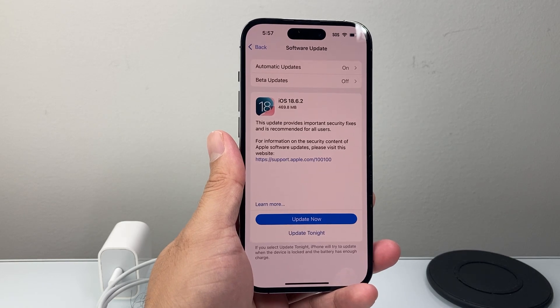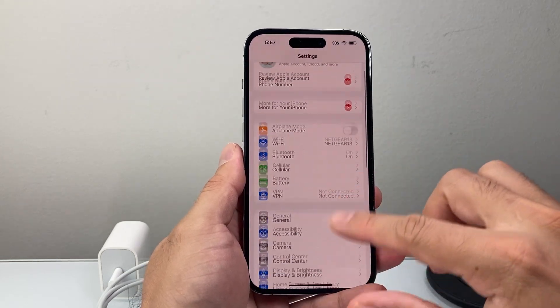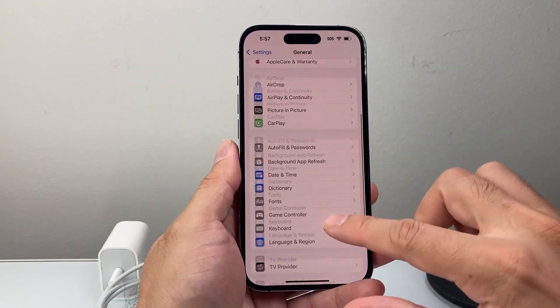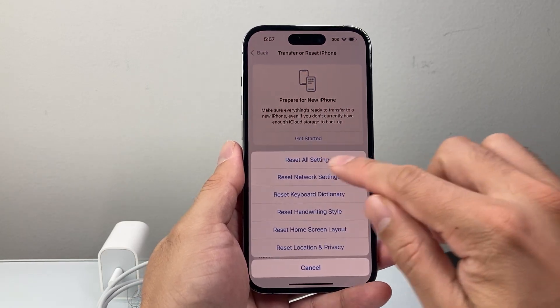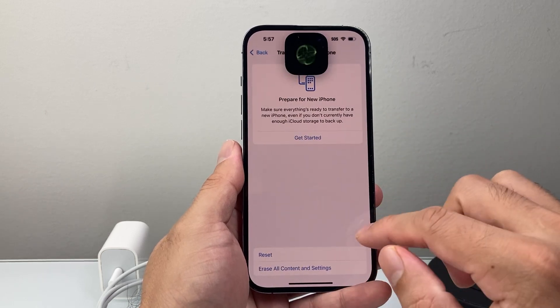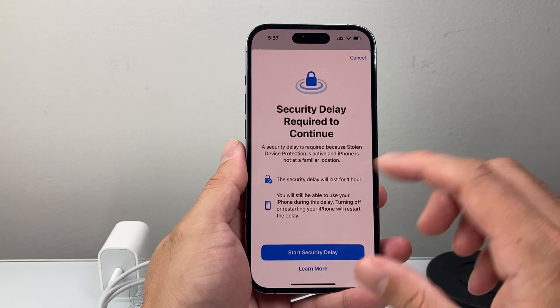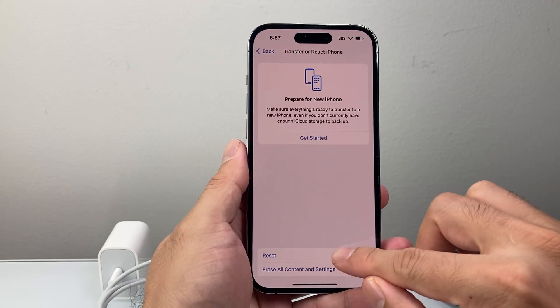If it's still not working after doing the update, go to General and then Transfer or Reset iPhone. Click on Reset and choose Reset All Settings. Resetting the settings will not delete any of your data — all your photos, videos, and apps will be fine. So go ahead and reset the settings themselves.